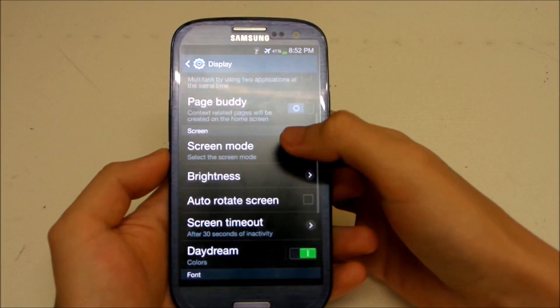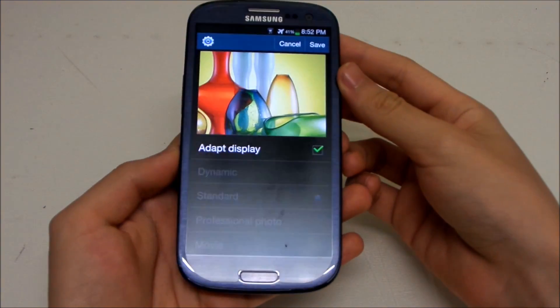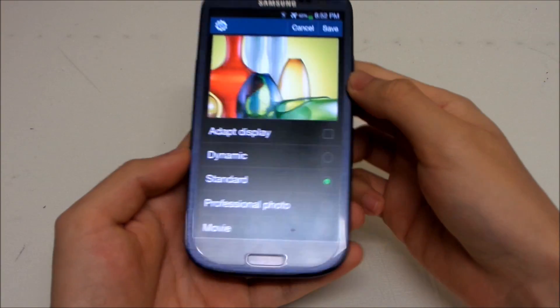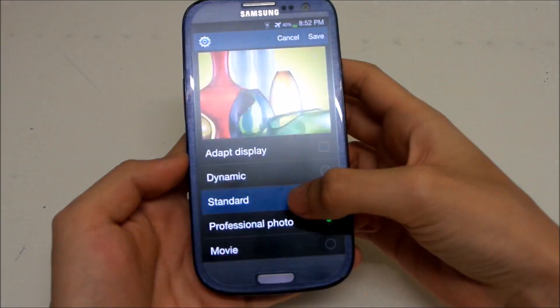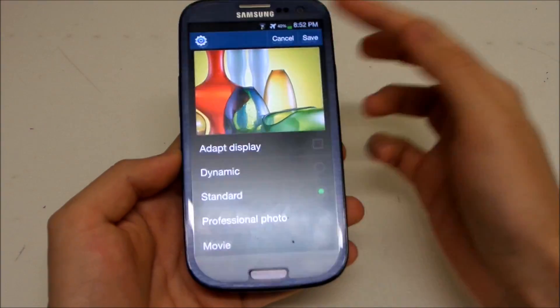Under Display, we have a new screen mode called 'Adapt Display,' which is automatic — it uses sensors to detect light and select the best display setting for you. There's also a new 'Professional Photo' mode, though I don't find it very different. Standard mode is still the best in my opinion.